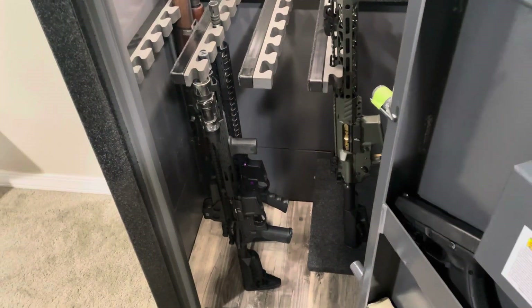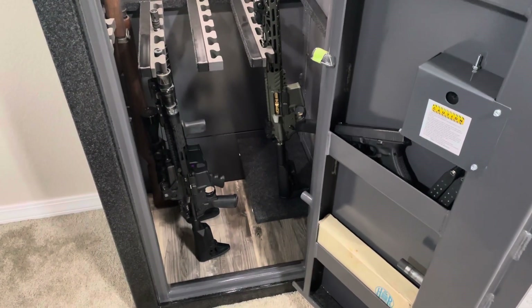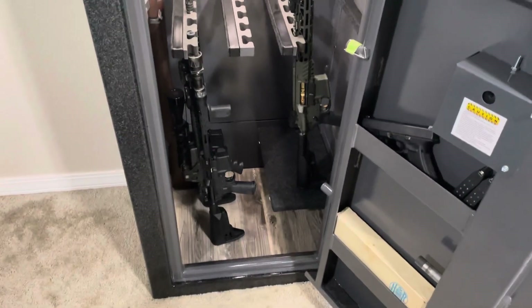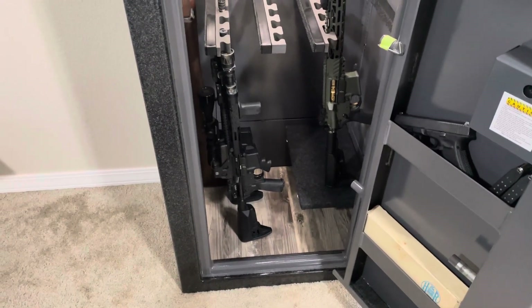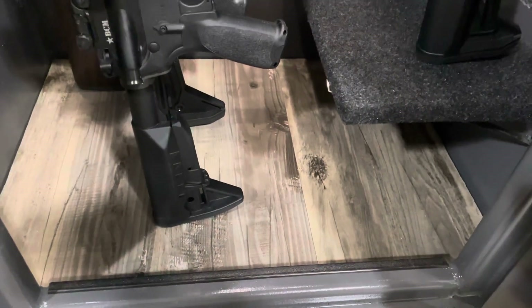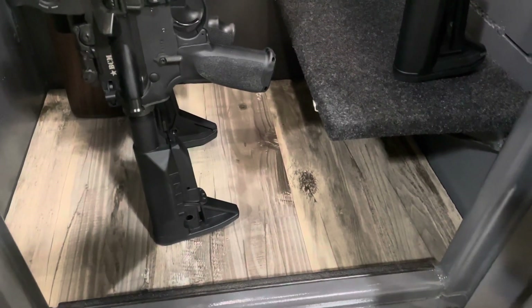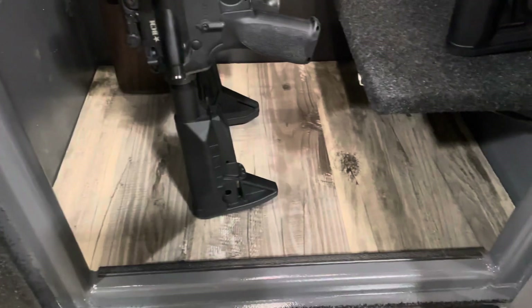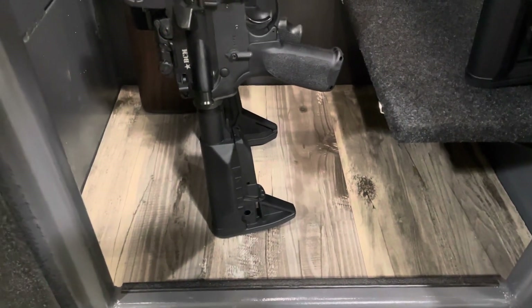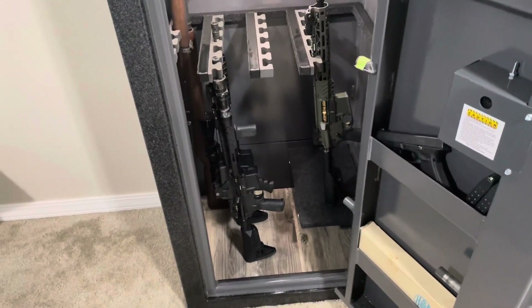The flooring when I got it was just a loose piece of carpet, which again I knew I wasn't paying for a fancy interior, but I did want something a little nicer and something that would hide the nuts and wedge anchors I used to bolt this thing down. So I took some five-eighths particle board, cut it to fit the bottom of the safe, and then used scrap wood flooring left over from when I did my living room, cut that to fit and threw it down there. Nothing fancy — it's not going to win any awards for craftsmanship, but I thought it made the overall look of the safe a bit better.